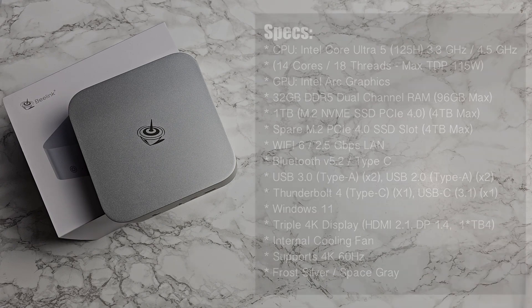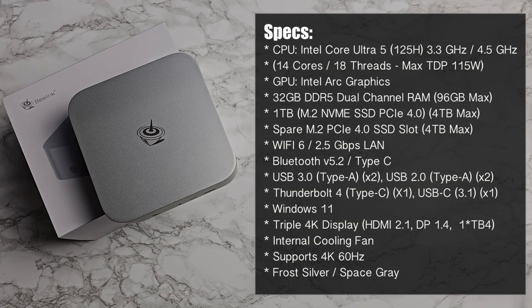This is powered by the Intel Core Ultra 5 125H with 14 cores and 18 threads, clocked at 3.3 GHz base and up to 4.5 GHz turbo. For graphics we have the integrated Intel Arc graphics. It has 32 gigs of DDR5 dual-channel RAM, upgradable to 96 gigabytes.